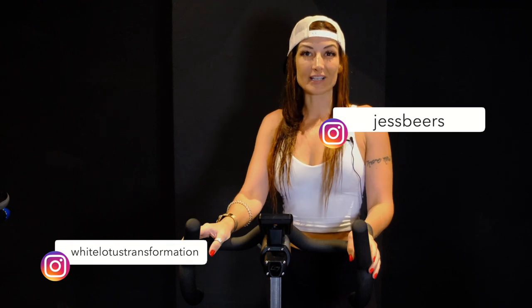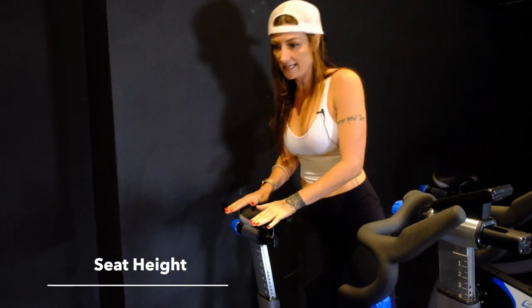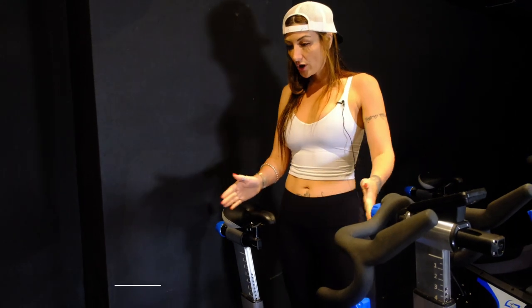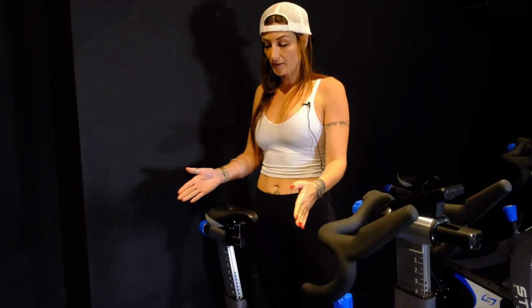Hi, my name is Jess Beers and I'm founder of White Lotus Transformation in Tamarindo, Costa Rica. I want to walk you through how to set up a bike. For the most efficiency, you're going to set your bike up in this order: starting with the height of things and then going to the fore and aft position. We start with seat height first because if you start with the fore and aft position, you have to go back and redo it since it's relative to the seat height.